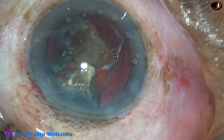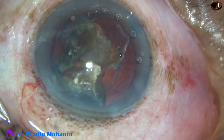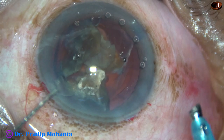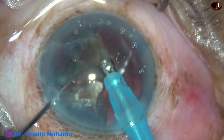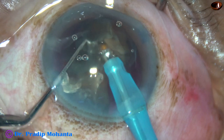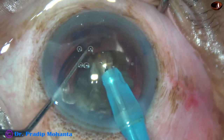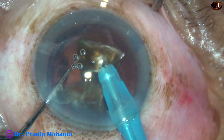I inject some more viscoelastic behind the pieces, then go again with the handpiece, tilt the pieces and emulsify them. Very easily they get emulsified with 90% ultrasonic energy in continuous mode.